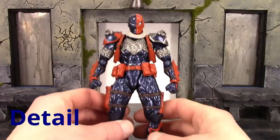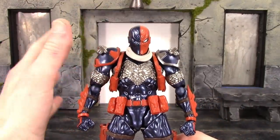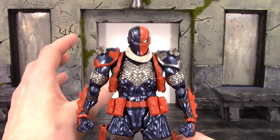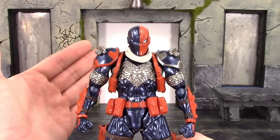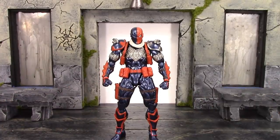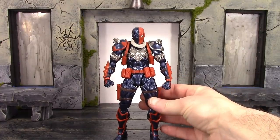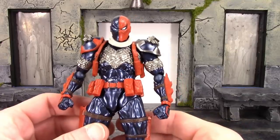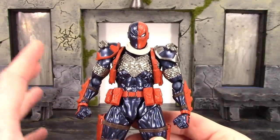Taking a closer detailed look — right off the bat I want to say this is now my favorite Amazing Yamaguchi figure in the line, and I'm not just saying that because it's the newest release. Revoltech constantly updates their figures with each new release and it definitely shows in this Deathstroke. I have him in a regular neutral standing pose and it looks good — it doesn't look bad like some of their other figures, like how Spider-Man would look standing in a pose like this.